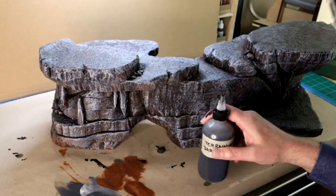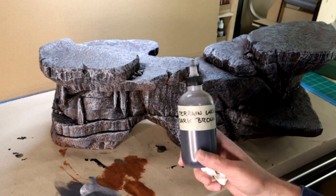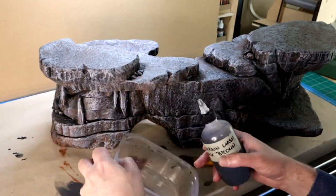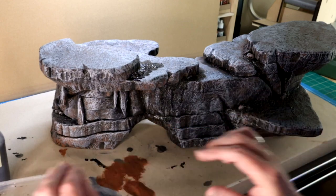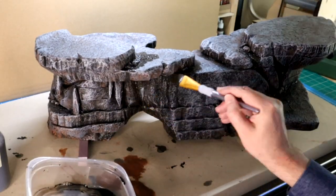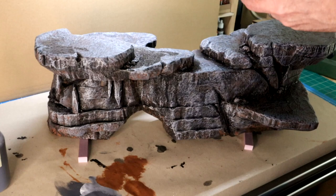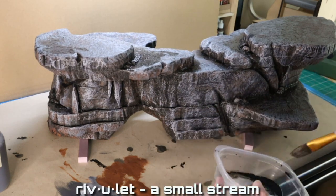Ink wash — the cap was open, oops. Ink wash is totally an optional step, especially on a piece of terrain this size. It helps tie together all of the colors that you've used. It also lets you correct any mistakes you've made by getting a light color into a shadow area. Oh yeah, put something underneath the piece of terrain as you do this, otherwise the wash will stick your terrain to your table, which is not good. Apply the wash to shadow areas — let it flow. It'll create rivulets, following the geography of your terrain. It looks cool.